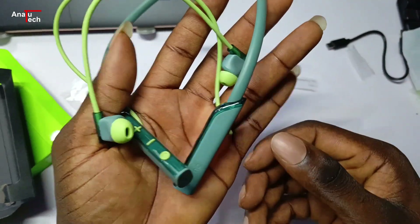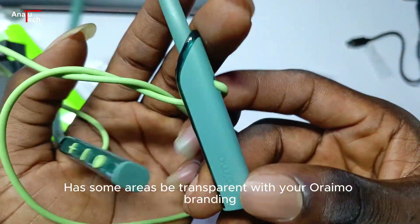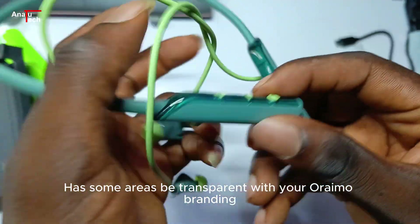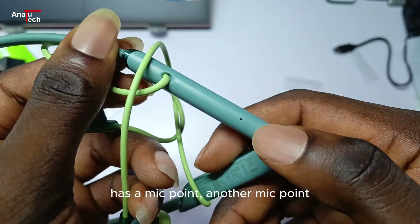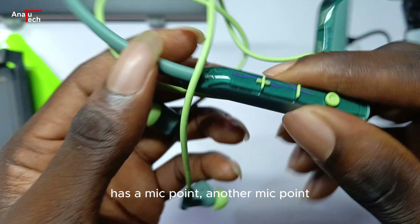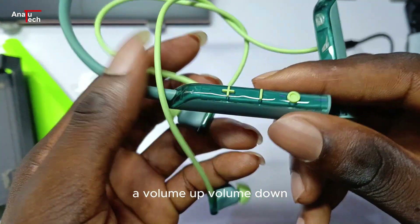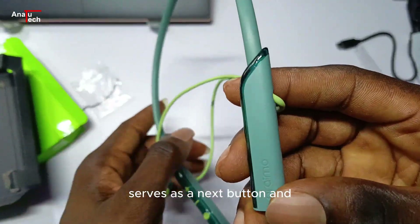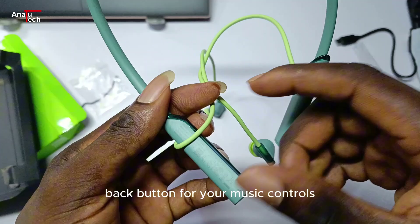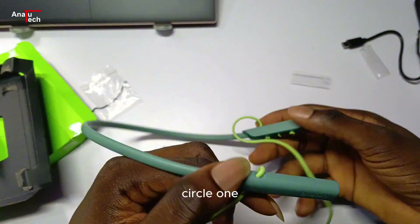This is how it looks — it's all made of plastic with some areas of transparency and the Orimo branding. The cable comes out and goes backwards. It has a mic port, another mic port, a volume up, volume down which also serves as next and back buttons for music controls, and then a power button — the circular one.